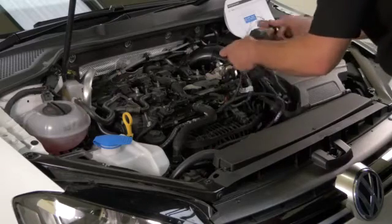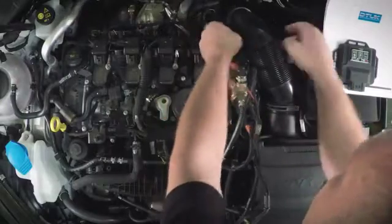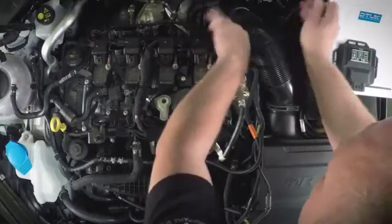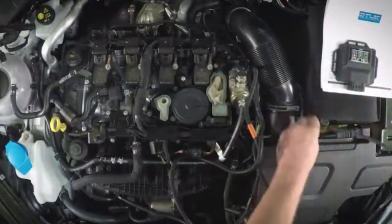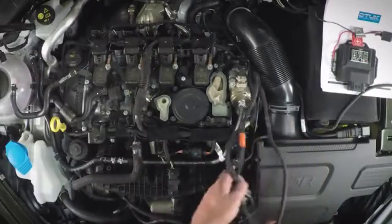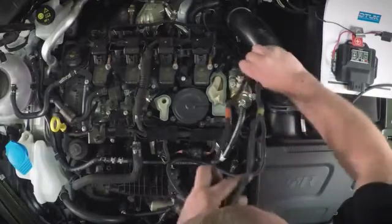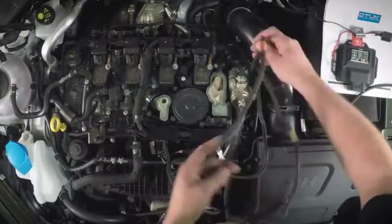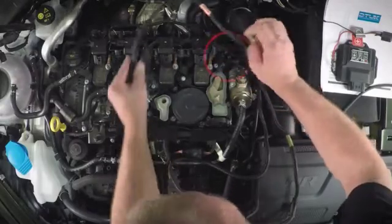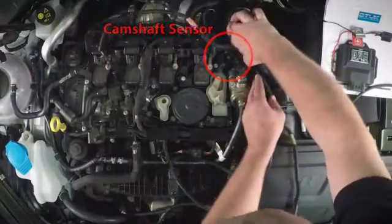Then sort out all of your cables for the different connections. You've got a battery connection, which is a positive and negative, which we'll deal with later as it'll be the very last connection you make. You've got three physical sensor connections on this car. You've got the cam position sensor, which is reference 3 on the loom, located on the back right hand corner of the engine.